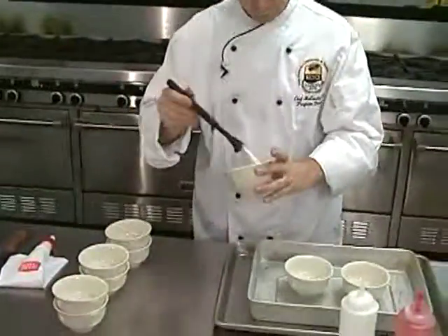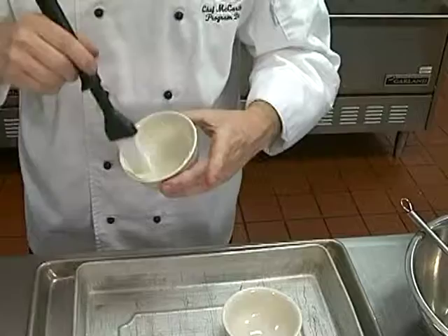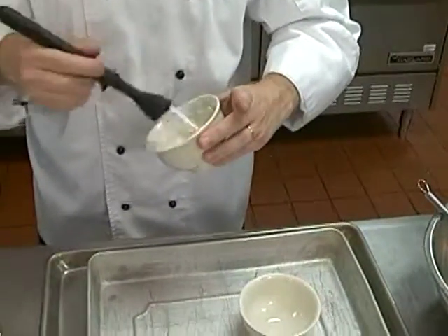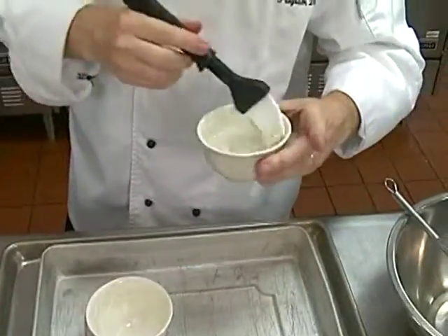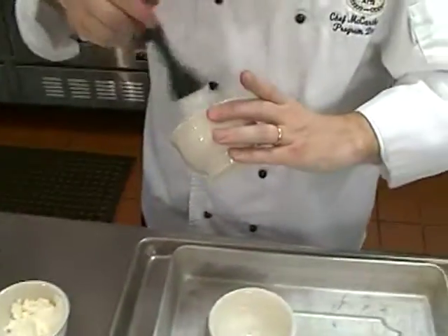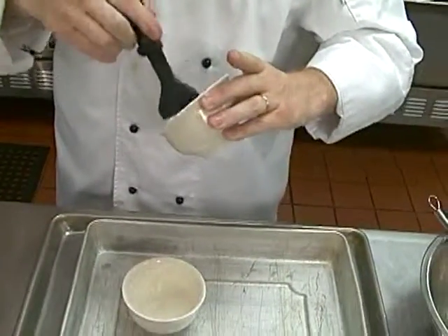We're taking something that is very ordinary and very mundane and making it an extraordinary item that you would be proud to serve as the crème de la crème at the end of your wonderful dinner. So essentially the first thing I'm going to do is take a little bit of butter and just brush these soup cups. You can use anything that can go into the oven and won't bust on you. These are nice, heavy china. You could also use small soufflé dishes or any oven-ready dish. And if you didn't want to do individual ones, you could do a large casserole-type dish.